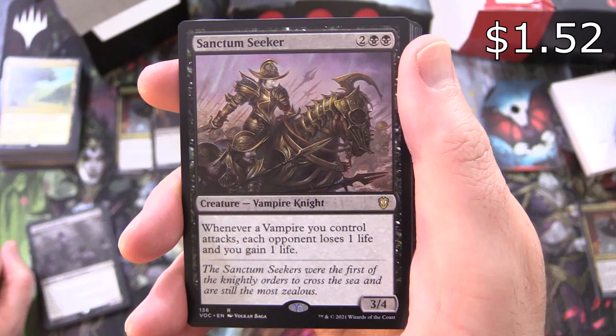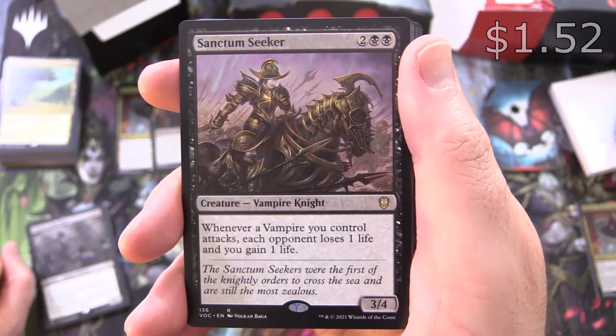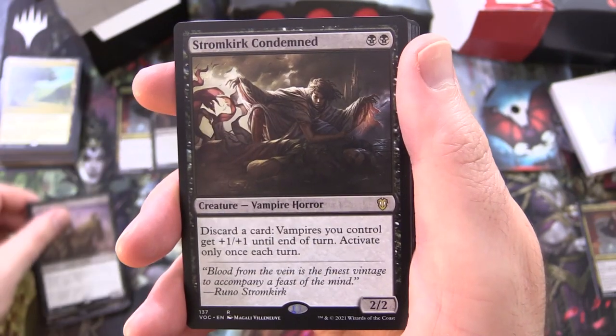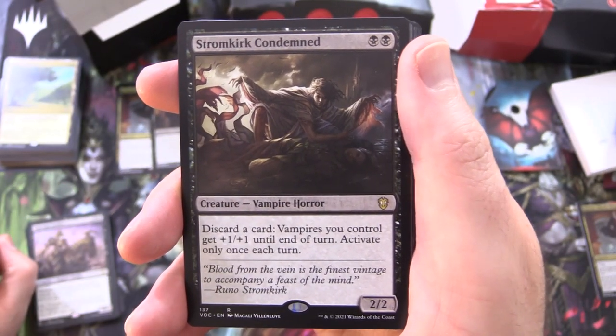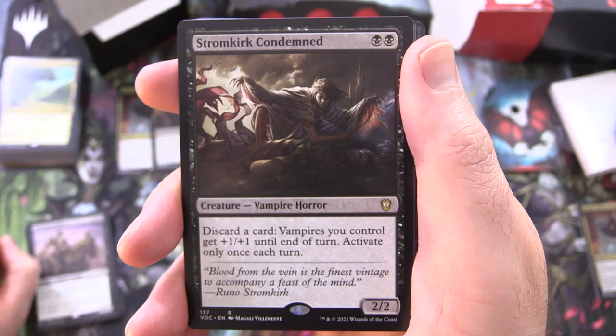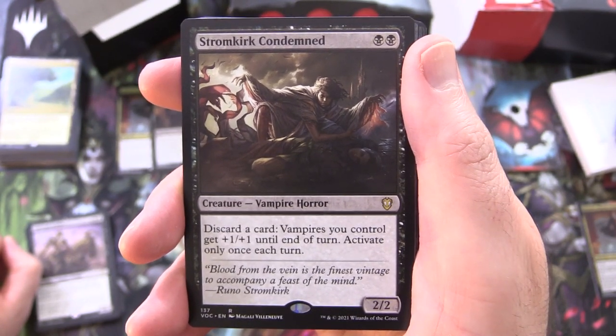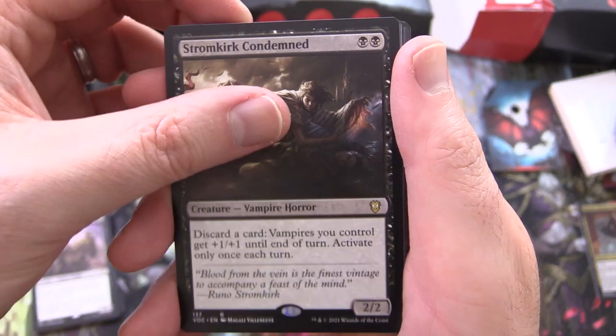Sanctum Seeker from Ixalan, creature Vampire Knight, 3/4 for 4 — whenever a vampire you control attacks, each opponent loses 1 life and you gain 1 life. Stromkirk Condemned, creature Vampire Horror, 2/2 for 2 — discard a card: vampires you control get +1/+1 until end of turn; activate only once each turn.